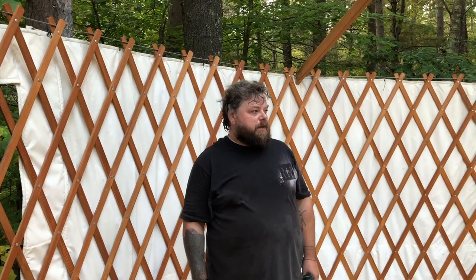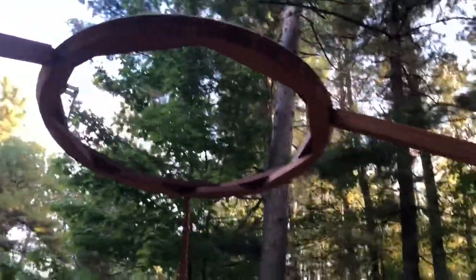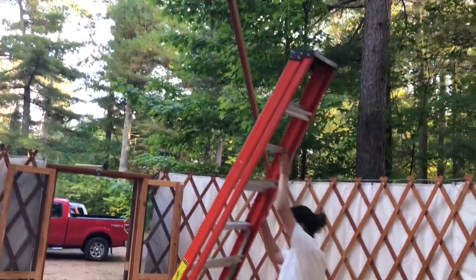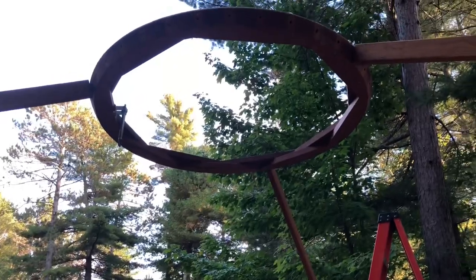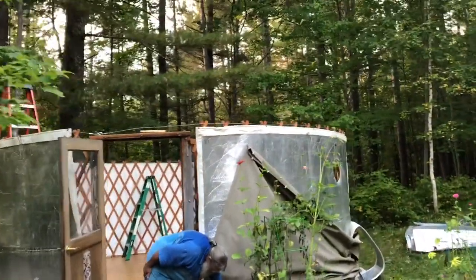We're going to take out the last three rafters and then carefully lower down that center ring. Then it's just take down the walls and we're basically home free. You can see we're down to three rafters and the center ring. We're going to put a ladder at each rafter, climb up, lift these rafters off, and lower this ring down. It feels a little sketchy, but I think we'll be okay. We got the roof down successfully — Dustin showed up just in the nick of time to save us.